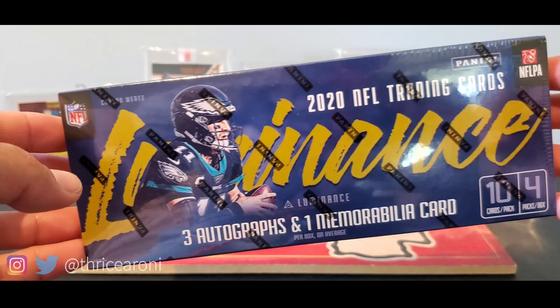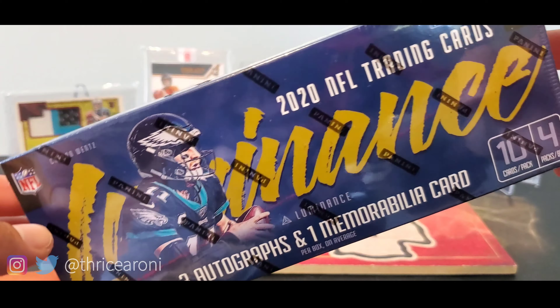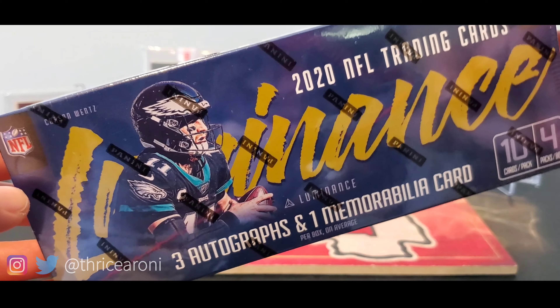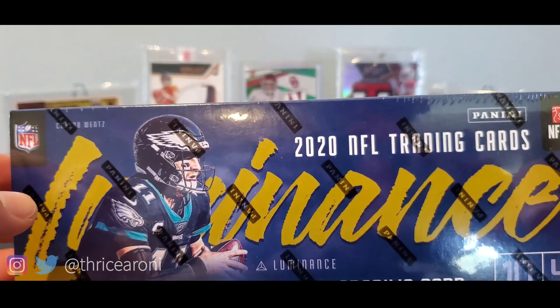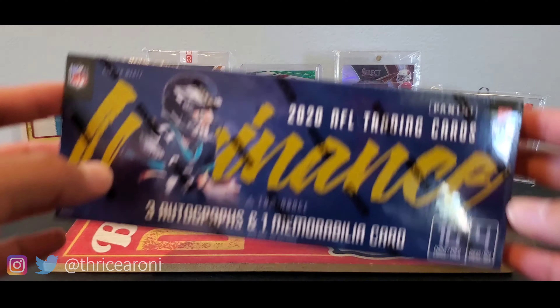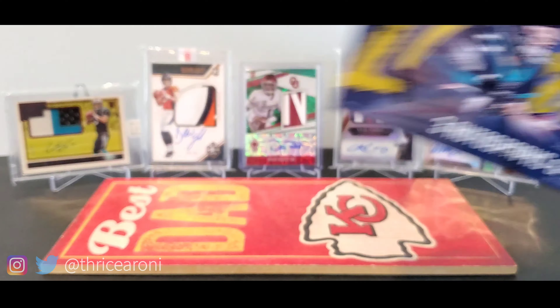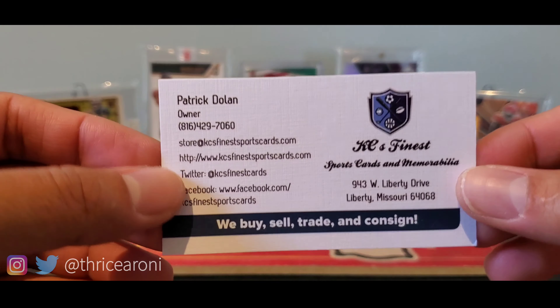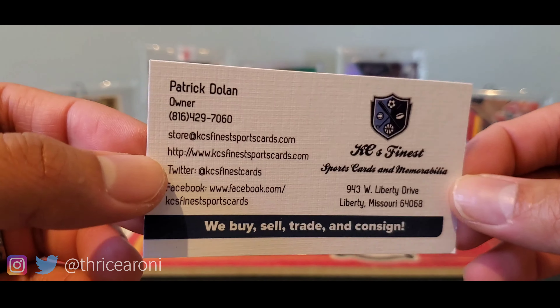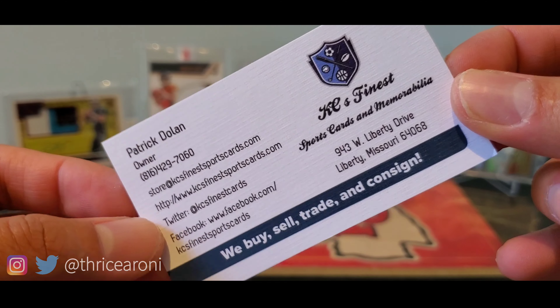This is a box of cards and some of those cards will have autographs. It might have pieces of memorabilia. I'm not sure if there's any game-use stuff on this. I did open it last year — I pulled some Raiders, which of course I'm a Chiefs fan, not a fan of, but it's kind of cool just to pull some autographs. I got this box at Casey's Finest Sports Cards and Memorabilia, and shout out to the wife who went and got this for me.